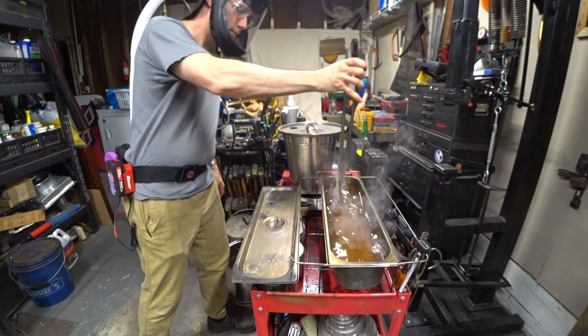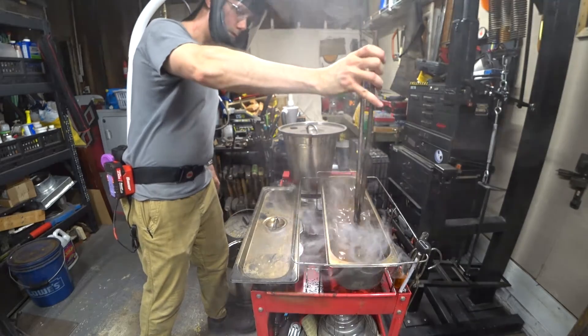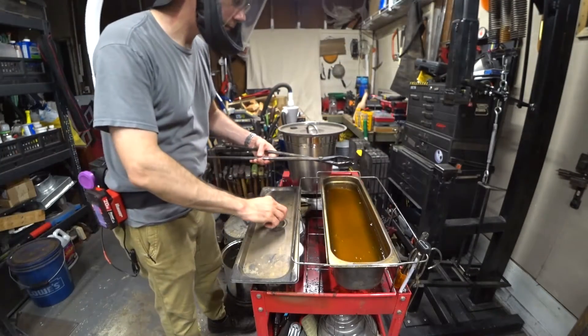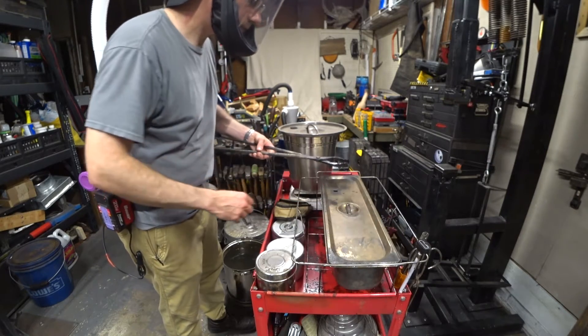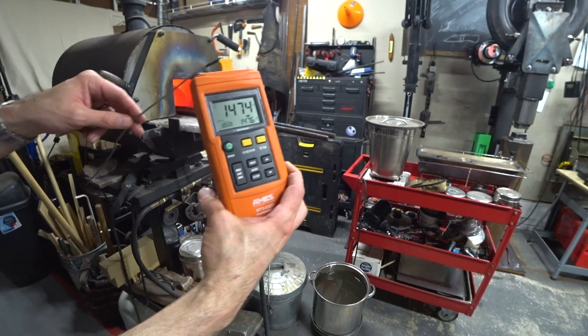This was the 75% biodiesel, 25% vegetable oil. I do have results for the 25% biodiesel, 75% vegetable oil but I didn't film that particular experiment. You can see that we maintained a stable temperature even while I was pulling the coupons out of the forge.